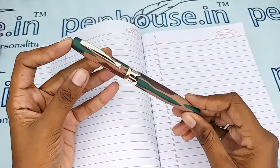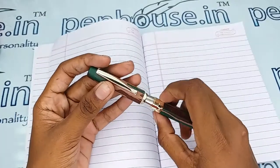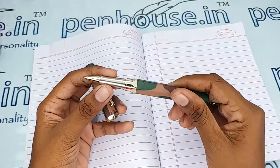It has a very decent and rich royal look. Let me open this — it is an easy pull-type opening. This is a rollerball pen with a very thin grip portion.